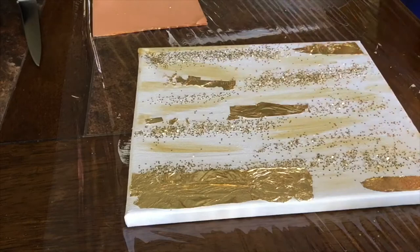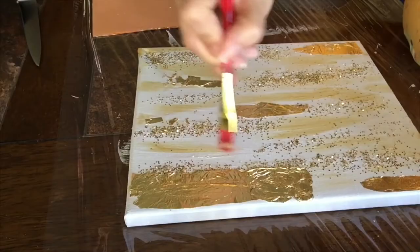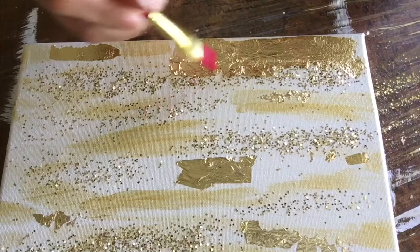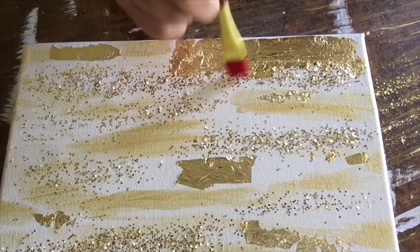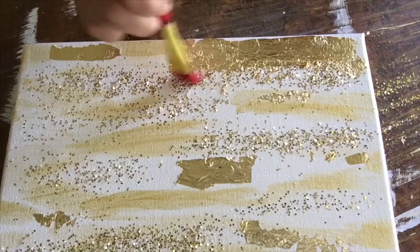From here, we let the paint dry to have it ready for the next step, which is to brush out the excess gold leaf from your painting. You're going to have some that is not totally glued to your canvas, so you want to gently brush it off with your tiny brush. A round brush is better, but use what you have.